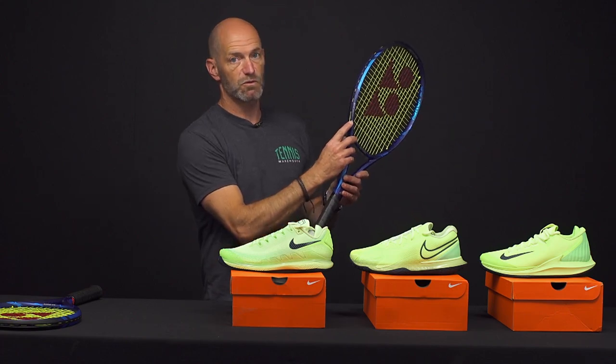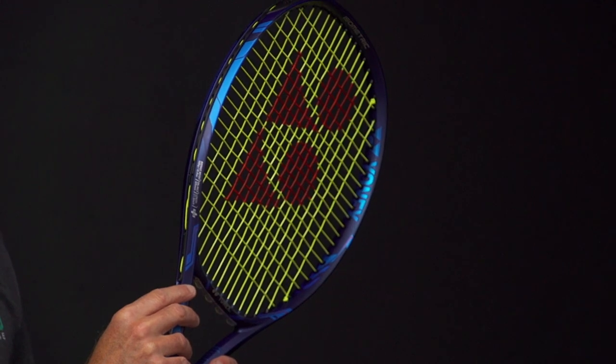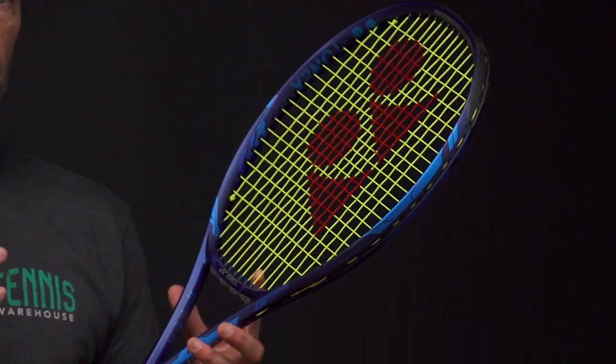A little bit more pop and kind of monster spin with the 100. If you're looking at the rackets, they do look visually very similar, but they do have a small plus symbol right here at the bottom of the specs listed on that lower portion — the shoulders of the hoop. Great playing rackets. We've hit these quite a bit and we're going to be reviewing them as well, so stay tuned for our full review on those.